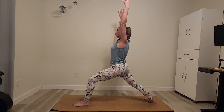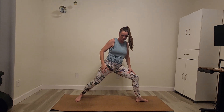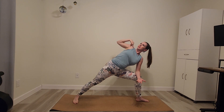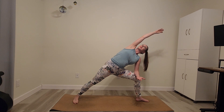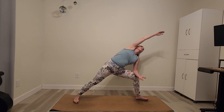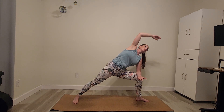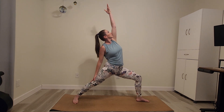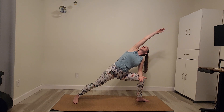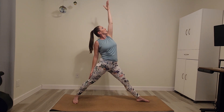Inhale the arms overhead. On an exhale, find our side angle — hinge forward from the hips, keeping tall posture. Left forearm comes to the left thigh, palm facing the sky. Roll the right shoulder back and take the right arm overhead, bicep finding the ear or close to it. You can play with your gaze — maybe look at the fingers, maybe look at the ground. Then we'll make this a moving series: coming back up into peaceful warrior, front leg straightens, left fingers reach towards the sky. Then back into side angle, right hand reaches. Feel grounded here, then back into peaceful warrior, and again into side angle. Take a breath together here.